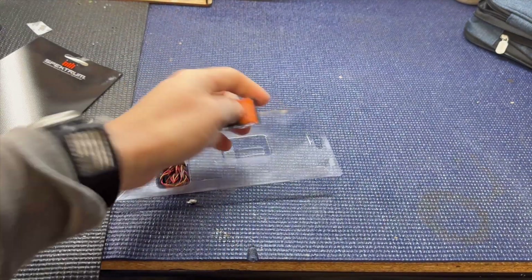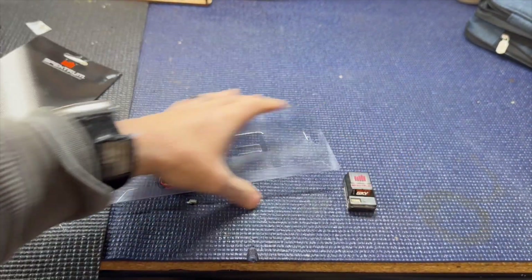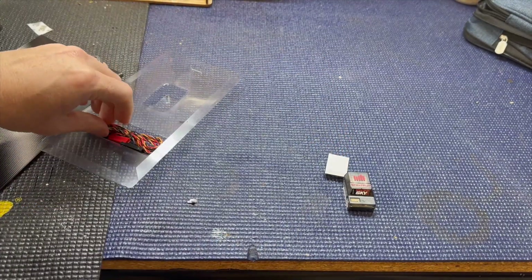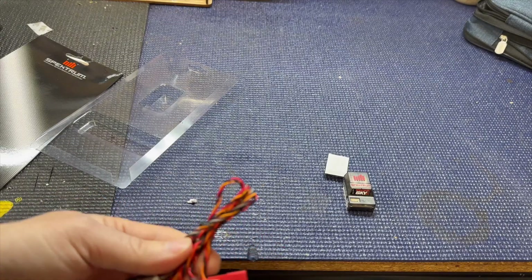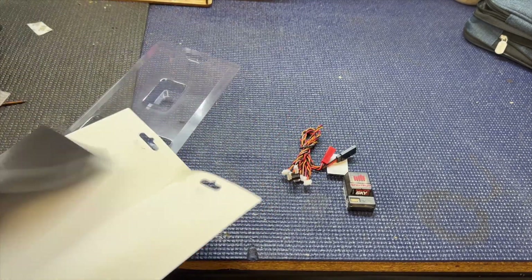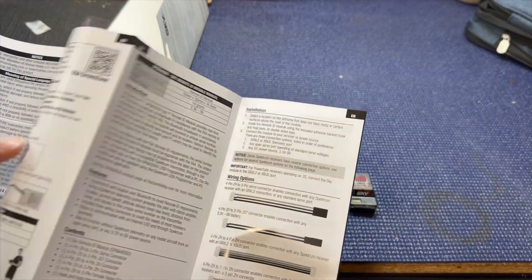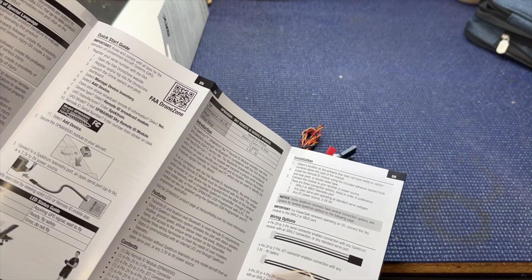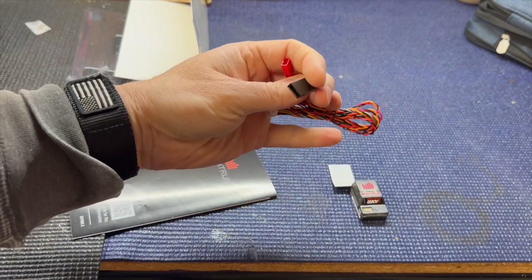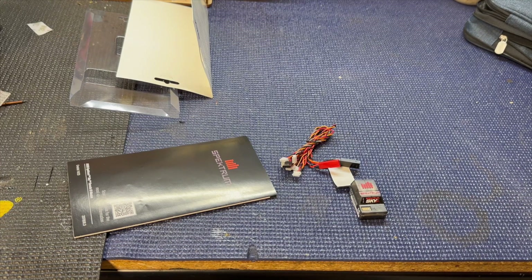Not bad — the module is a nice, small size, almost the size of an ESC. It comes with double-sided tape and also a lot of connectors to connect it to your ESC and your battery. There's a small pamphlet with a wiring diagram showing how it hooks up to your ESC. Looks pretty easy. Stay tuned — I will hook it up and see how it works.